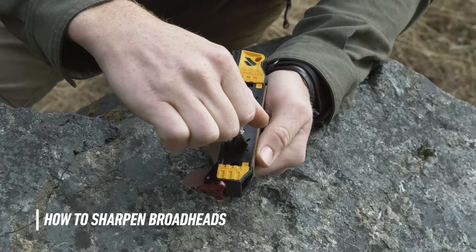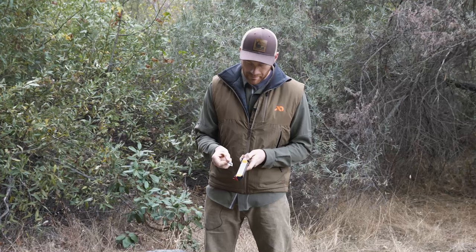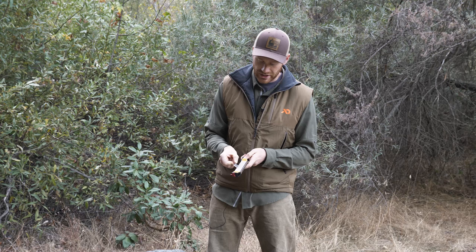We get a lot of questions about how to sharpen broadheads on the field sharpener, and every broadhead is different — they each present their own challenges. The biggest challenge is getting access to those blades or the cutting edges. Once I get my broadhead tightened onto a little handle or a bit of arrow shaft, I'll put the plates back on and usually start on the fine diamond or skip straight to the fine ceramic. My goal is to get that blade in contact with the abrasive and move it against it in any way I can to raise a burr and match the existing angle.